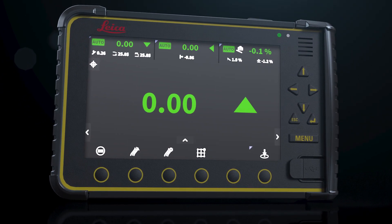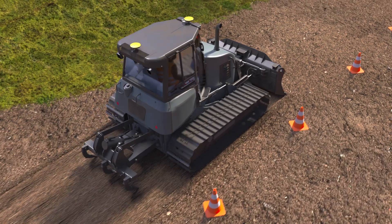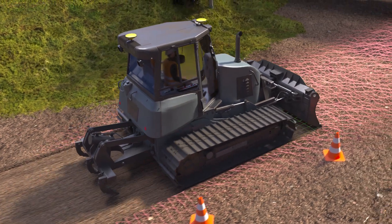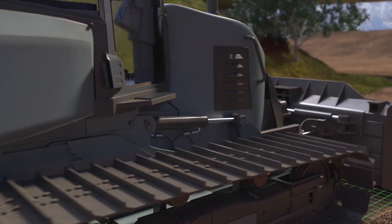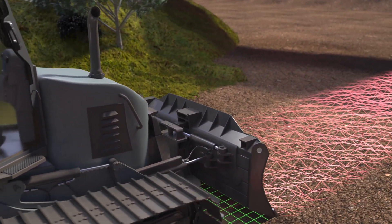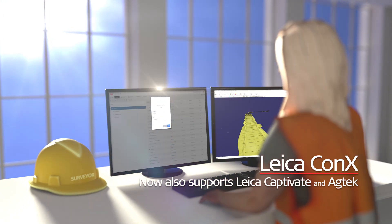Onboarding the Leica ICON Grade 3D solution on the One for All software platform, Leica MC1. Assign project files from Leica CON-X to the dozer on site.